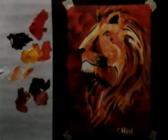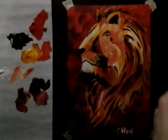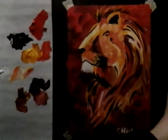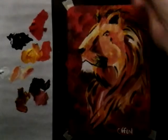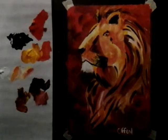There you go — you've finished an absolutely gorgeous lion painting. I thank you for watching, and I hope you enjoyed. I hope you liked the fact that I was able to keep the palette in screen, and I hope to see you guys later. Bye!